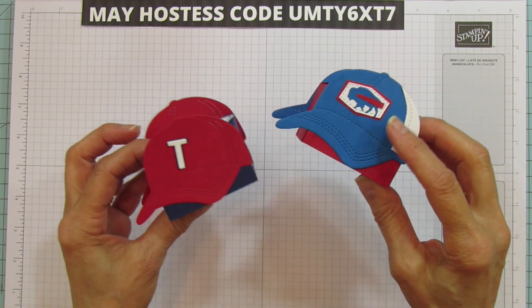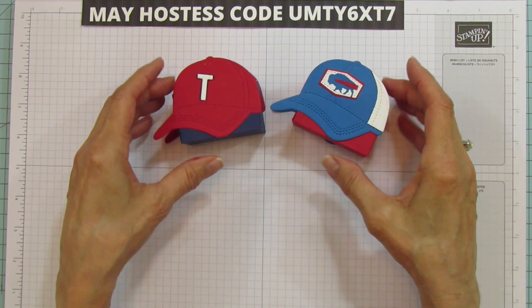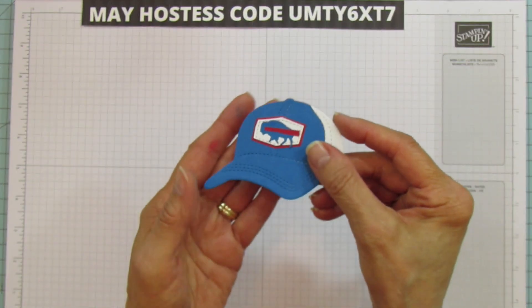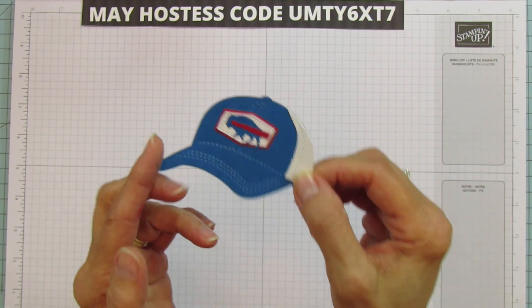There's so much you can do with these — so many teams you can create on your own. It's just endless what you can do. I also did another one to put on a card, so I made an extra one for a card for my husband.